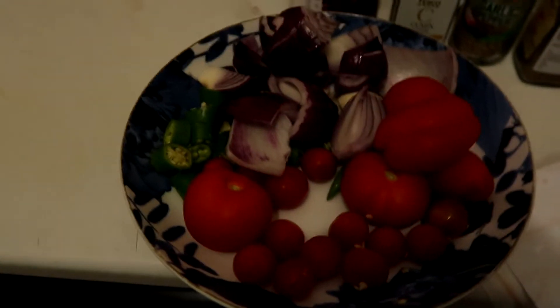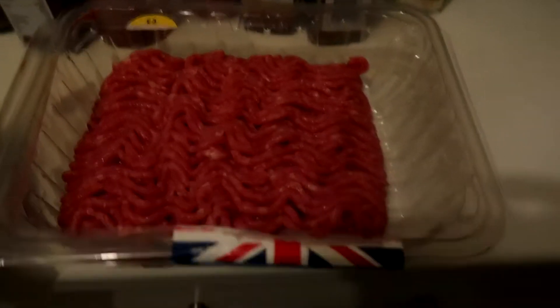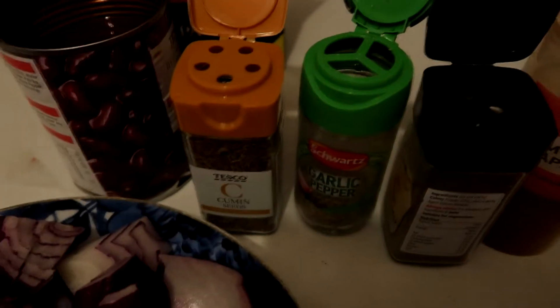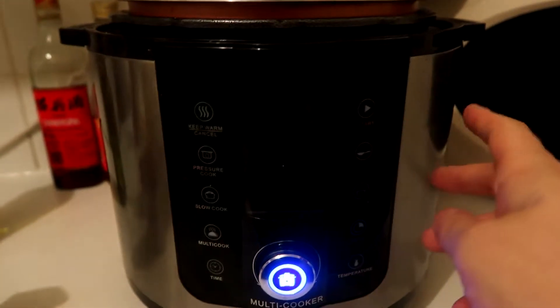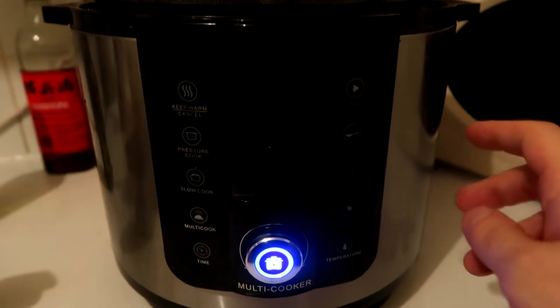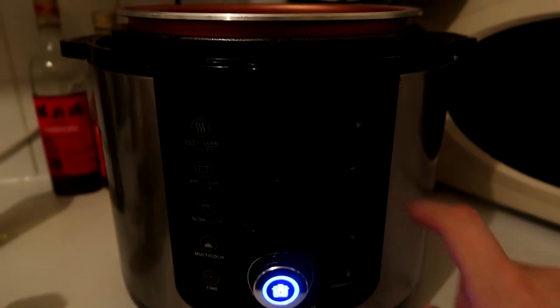I've got some pork mince, and then our other ingredients: kidney beans in chili sauce, cumin seeds, garlic pepper, smoked paprika, celery salt, liquid smoke, crushed chilies, oregano, and a little bit of MSG. This is our pressure cooker — the Pressure King Pro — it makes cooking so much easier.